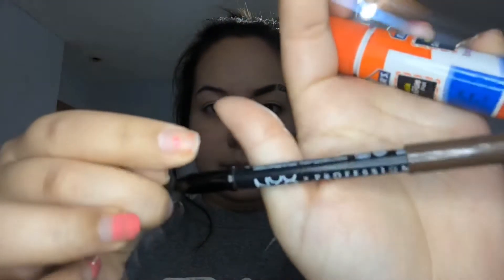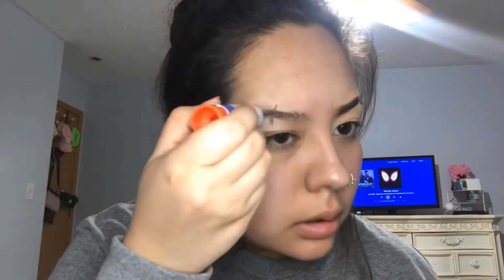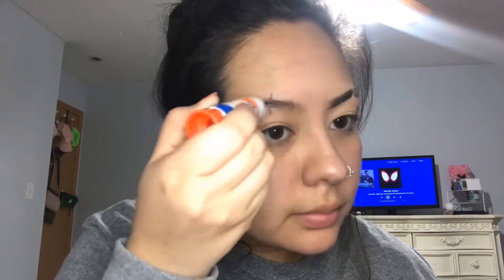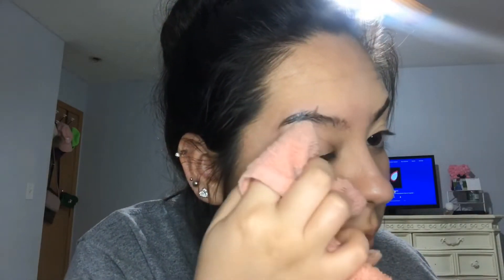Taking this Elmer's glue stick and my NYX brow pencil, I'm going to start off by sketching a small line near the arch of my brow so that I know where I want to start layering up the glue. I'm going to be putting on about three to four coats of glue, making sure that with every layer I take off any excess around my skin.